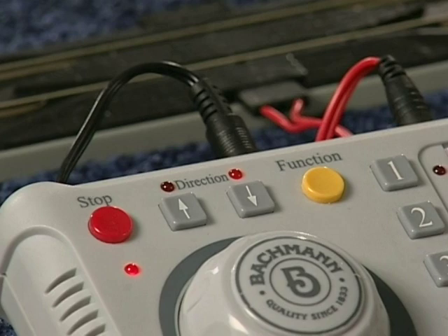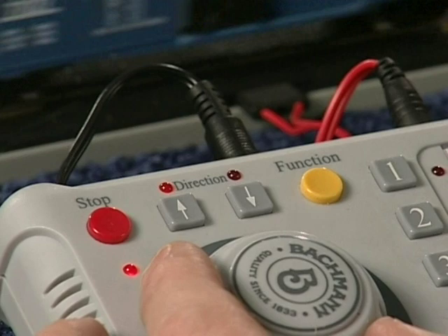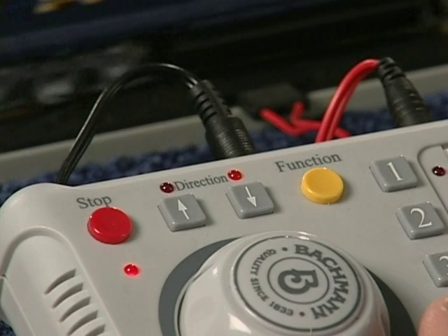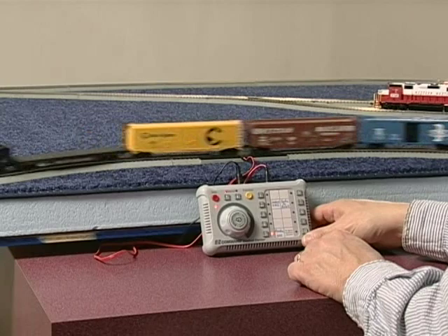Let's see how you can use Easy Command to operate your railroad. The direction buttons on the Easy Command Control Center will determine which direction your locomotive will run. Press the left button to make your locomotive go forward; press the right button to put it in reverse. Notice that the red LED above each direction button lights up when the button is activated, telling you at a glance which direction button is active.